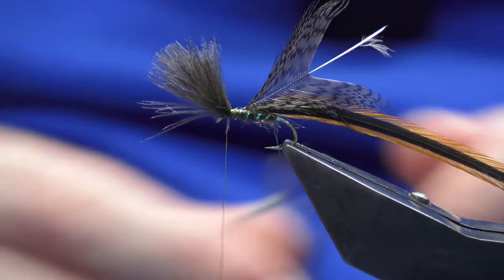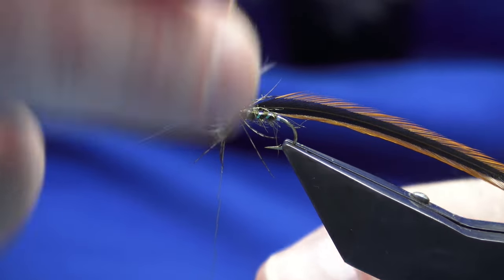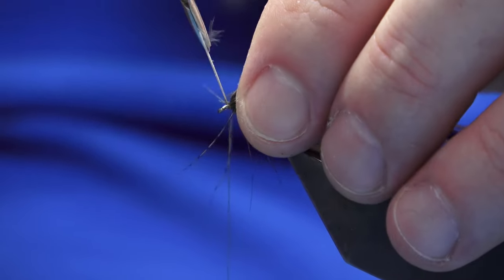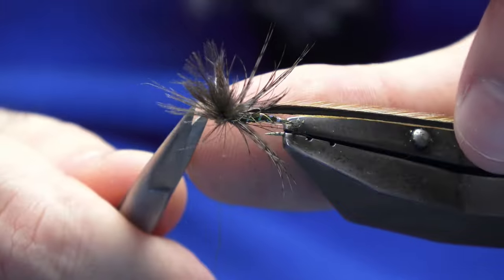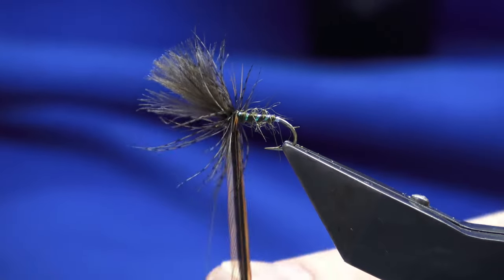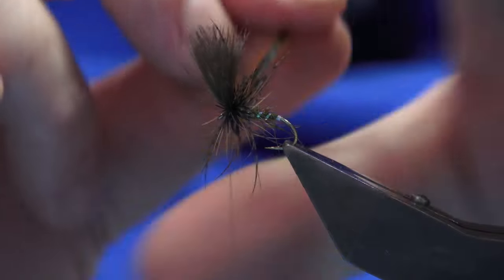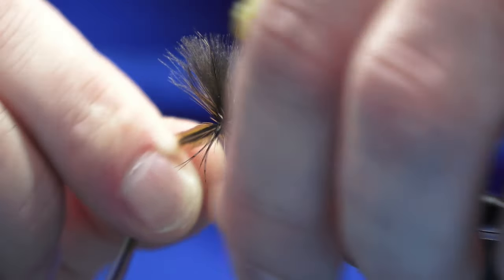Lift the wing and get a couple of turns in front. Then what I'm going to try and do is get two or three turns out of the partridge — one, two, and then if I can, another turn in front, just depending on the feather. Just come in and take back your wing, trim away the tip of the hackle stem, then bring everything forward. I'm looking to get three or four turns of the cock hackle, or saddle — two turns or so at the back of the fly and then a couple of turns at the front.